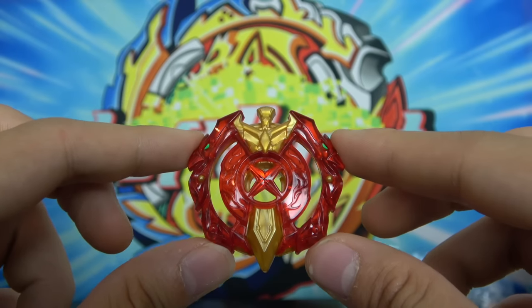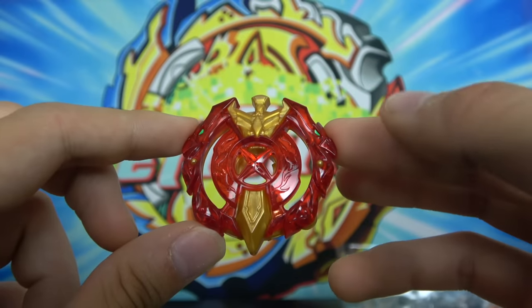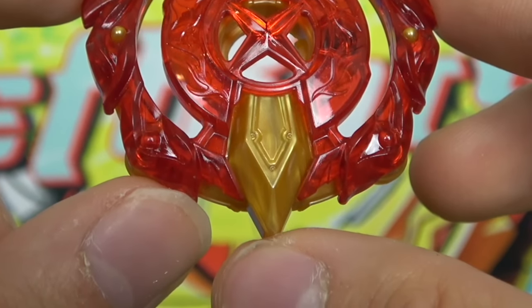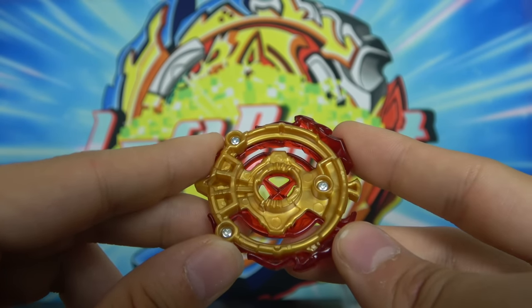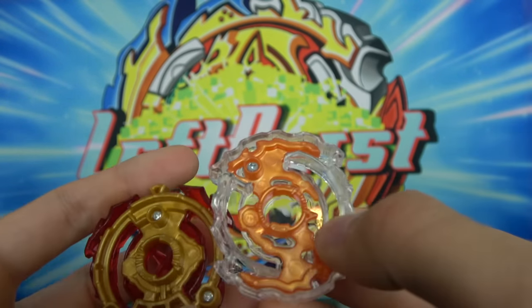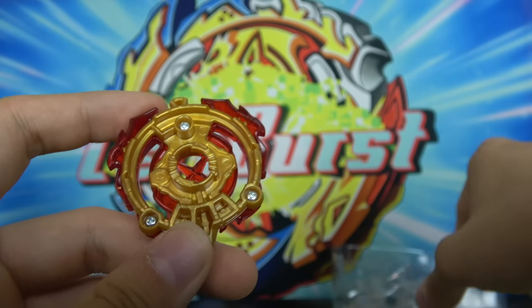Another interesting thing about this layer is that it's kind of deceiving to call it a single layer because it's actually comprised of two layers that make contact with other Beyblades — you have the red phoenixes and then the giant sword that protrudes out of the Beyblade. So technically this guy is a dual layer. And not only that, this was the first Beyblade to include wider teeth to make the Beyblade more durable. Let me just compare the teeth of Excalibur to Ragnarok — Ragnarok has much thinner teeth. With thinner teeth, the Beyblade's teeth would wear out over time, but with the thicker teeth they were much more durable.